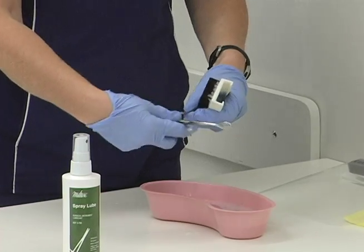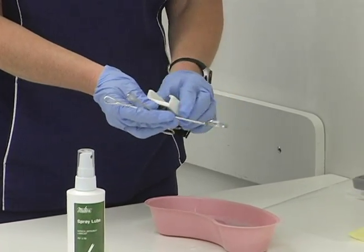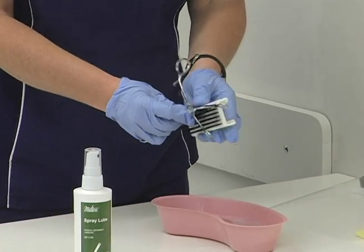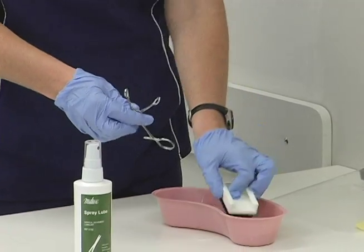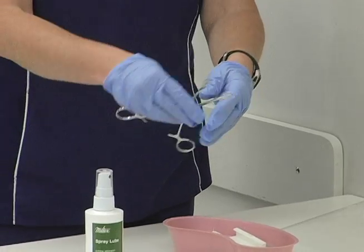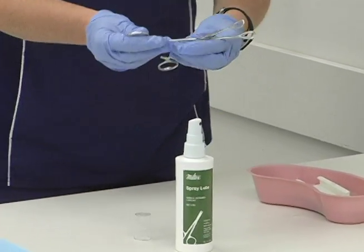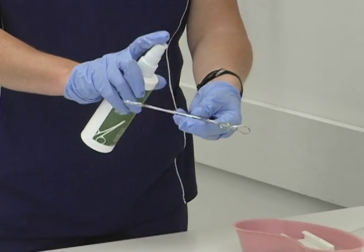Picking up my instrument — if it is a hinged instrument, you want to make sure that it is open and scrub all the little crevices real well. Scrub it under running water, then rinse it under the running water. Check to see if it needs a lubricant in the hinged area, and if so, go ahead and spray.